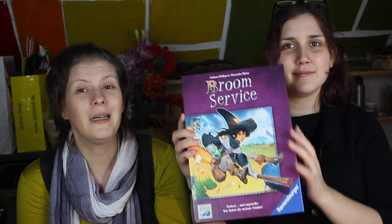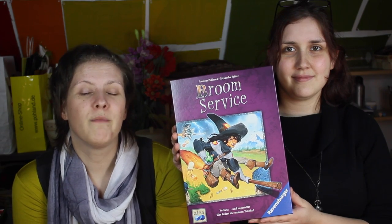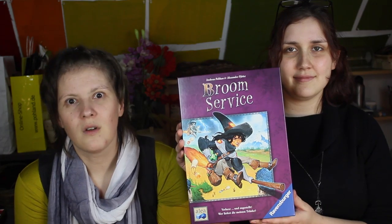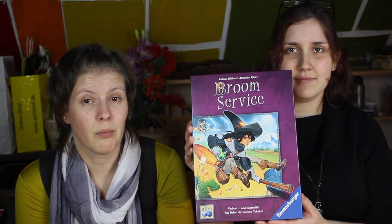Hello and welcome to episode 4. Tina, Sarah, ready to show you some artwork. Today we're featuring the game Broom Service, which we're doing art pieces for. This is the box — it's a competitive game for two to five players, ten years or older, for 45 to 75 minutes depending on what version of the game you're playing.